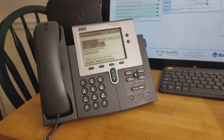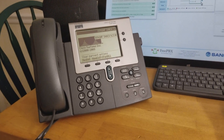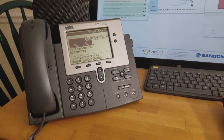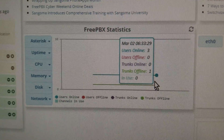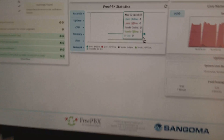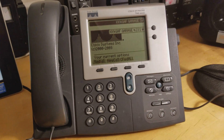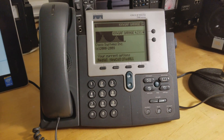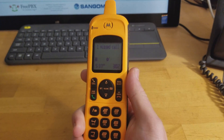I have an update on my PBX running on a Raspberry Pi. I'm using Asterisk with a FreePBX front-end, and this is the web interface — it shows three users online. I've got two Cisco 740 phones, which are IP phones from the Goodwill for $10 each, and a Motorola XT waterproof phone.